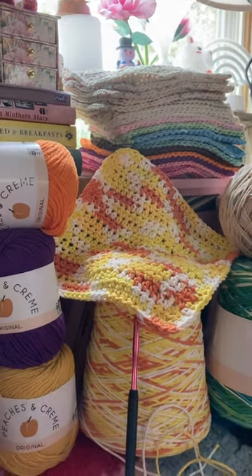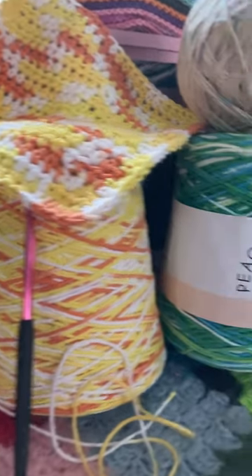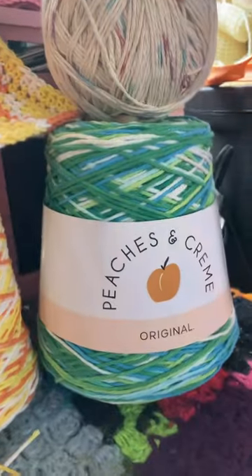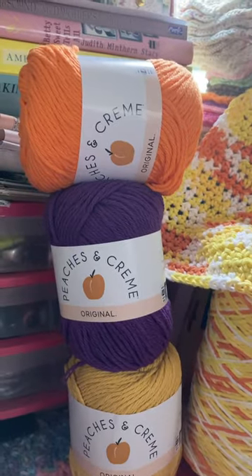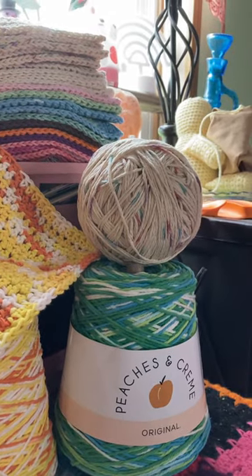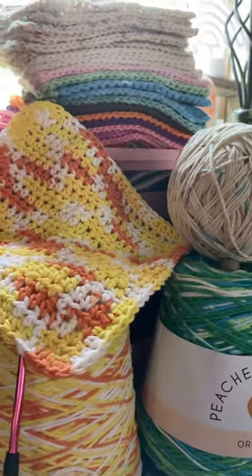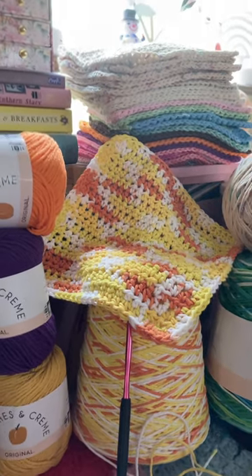My son came home today from Walmart and he bought me this cone and this cone. This one I love — it's called Candy Corn. And this one I'm not sure. He also bought me this peaches and cream with these three spools here the other day, two or three days ago. That round one I rolled into a ball. And I'm saving those little cone shapes to make little Christmas trees — crochet pieces to put on the cones.